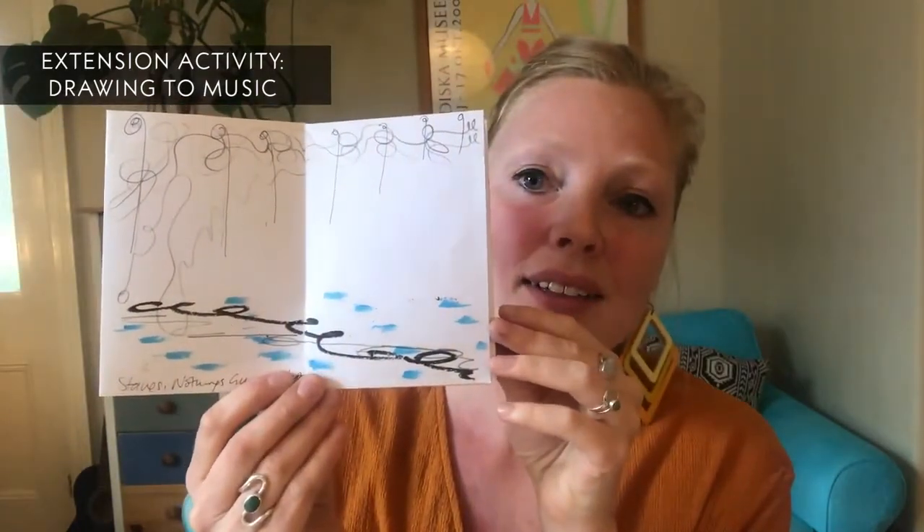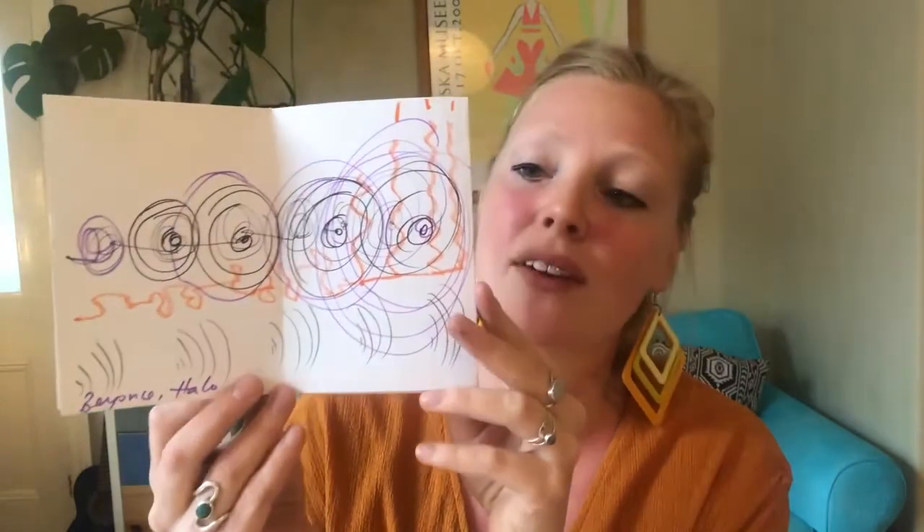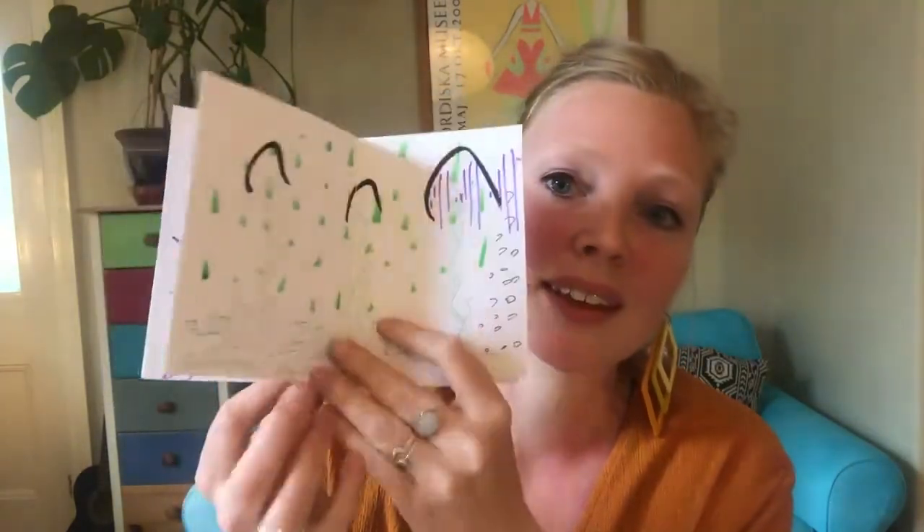Listening to music — I listened to three different types of music using my hearing sense and drew what I could hear. Three very different types of music — that was Beyoncé — and they come up with some really nice abstract textures and drawings.